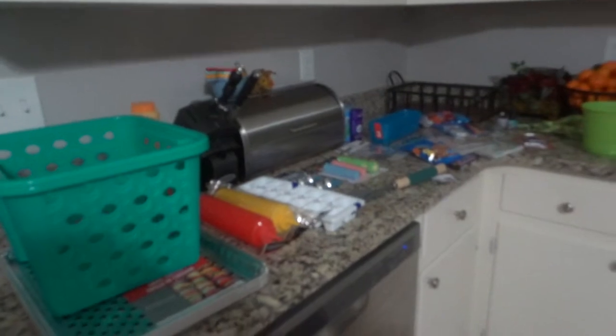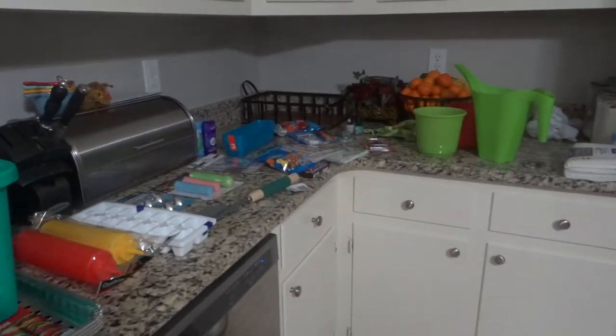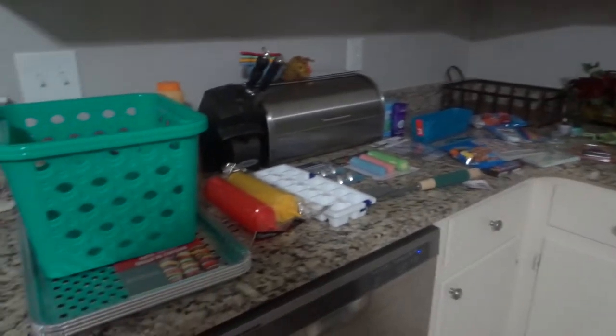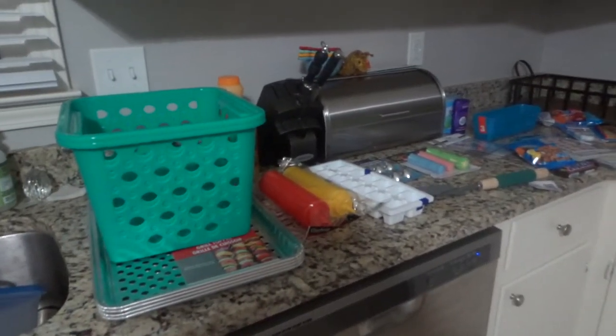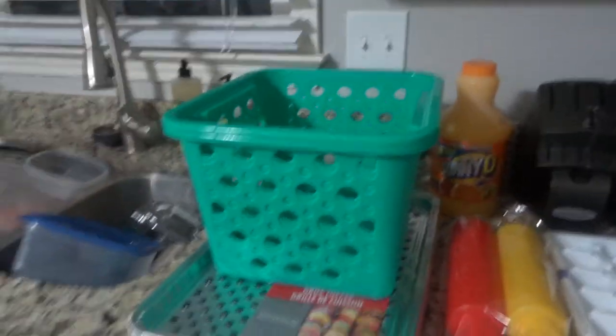I am in the midst of unpacking so it is just kind of thrown all over my counter here in my kitchen, because I have stuff everywhere that I'm still unpacking — I haven't even unpacked my whole kitchen. But I got these.